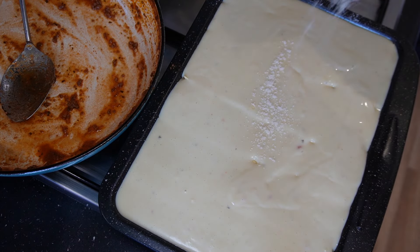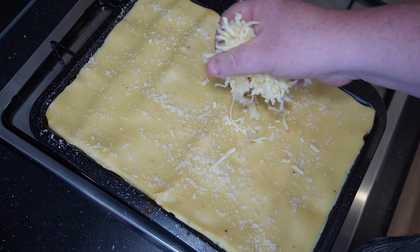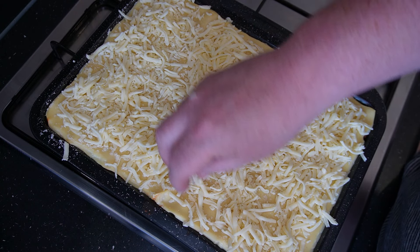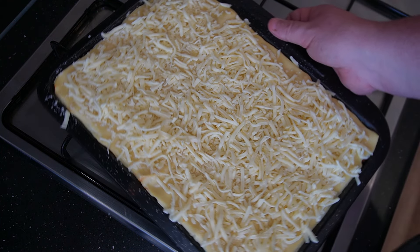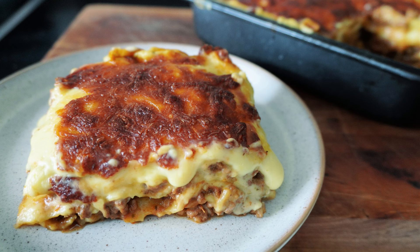Once that's done, sprinkle a bit more parmesan on and leave this to rest for about an hour. After resting, top it with cheese — I'm using a mozzarella and cheddar mix, which I think tastes best for lasagna, but use whichever you like. Make sure you've got a good layer of cheese on top, then this goes into a preheated oven at 180 fan, 200 regular, gas mark 5, or 380 Fahrenheit. After 30 to 40 minutes it comes out beautifully, and when you cut a slice it oozes down the sides. This is why you want that good layer of sauce on top — you've got that wonderful blend of bechamel, parmesan, and meat running right through the lasagna.